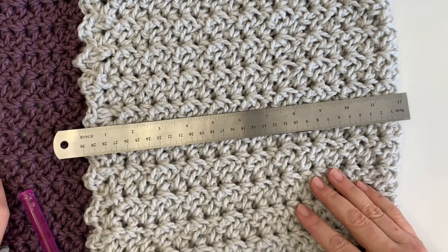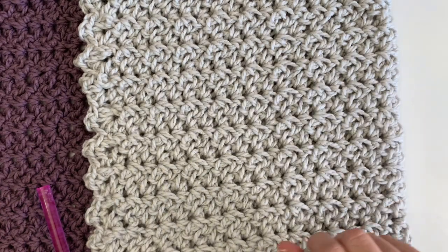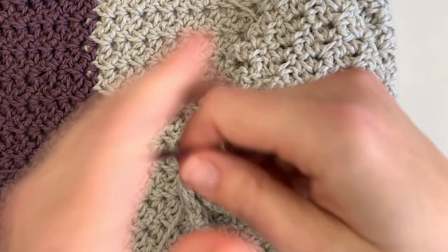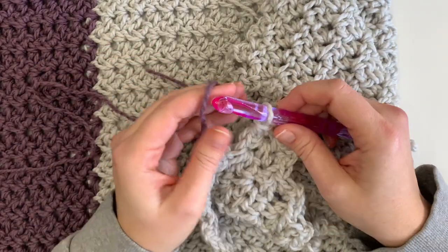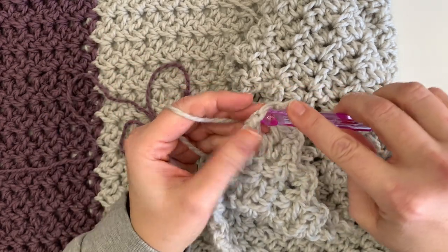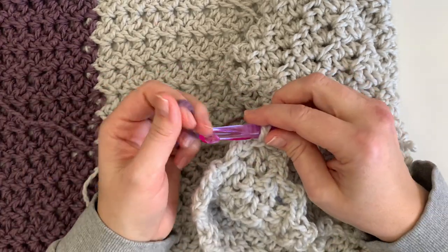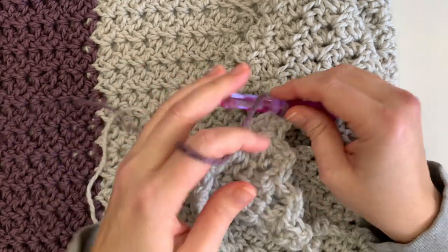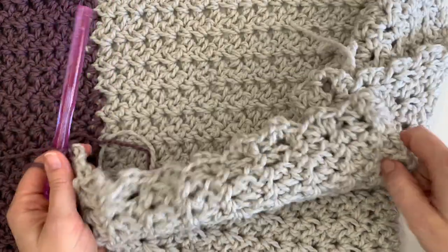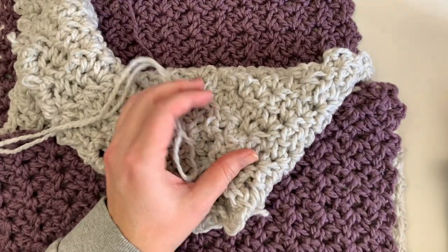I have the gray part of the cowl folded over and it measures about 12 inches, so doubling that is 24 inches. I'll admit I got started in front of the TV and finished my cowl completely, forgetting I was supposed to film the video — so I picked it apart! Now we'll join our purple yarn here, then chain one and turn and start working back and forth again into those chain-two spaces.